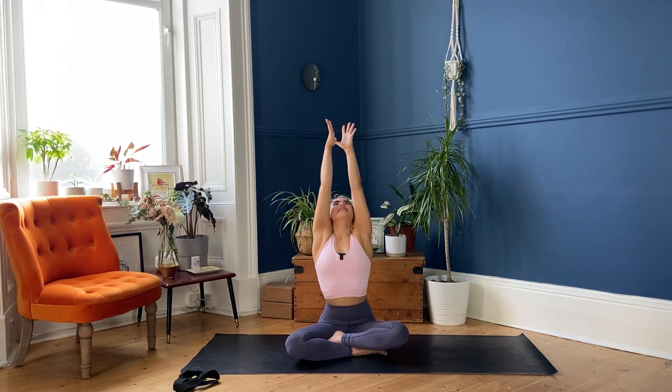Slowly bring our hands into prayer in front of the heart in Anjali Mudra, keeping the eyes closed, finding a proud chest, a humble chin, and setting your intention for this practice today. Through this practice you will be challenged, so I challenge you to observe how you deal with that challenge. Maybe you can learn a little something from yourself to take away and put into action when you are faced with challenges in your everyday life.